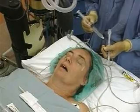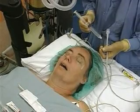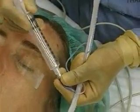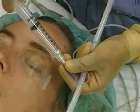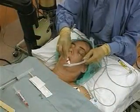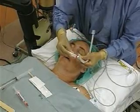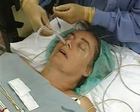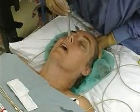Nasal intubation is generally done in the awake, spontaneously breathing patient when there is an advantage to avoiding laryngoscopy, such as with a cervical neck fracture. Check the endotracheal tube cuff for leaks by inflating and deflating the balloon with 10 milliliters of air. Coat the end and cuff of the unstyletted tube with viscous lidocaine jelly; if warm saline is available, the tube may first be soaked for three minutes. Place the tube gently in the nose and advance it using the technique described for the nasal airway, and gently extend the neck if the tube is difficult to pass.